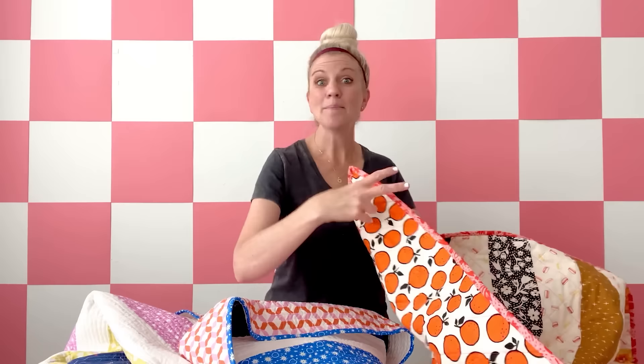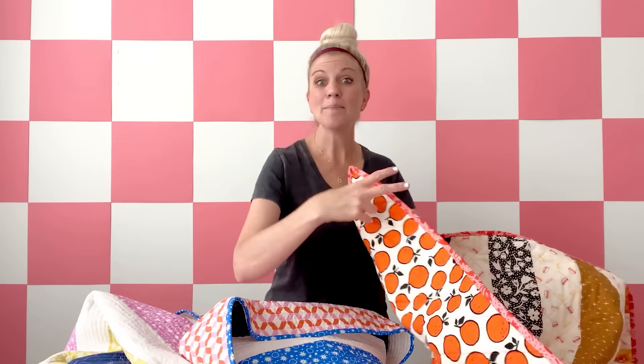I just really love stripes. This is a free pattern you can find on my website — go to MadeEveryday.com, you can download it, you can read through it. But we're gonna walk through all the steps together in this video. And we are going to make a baby size quilt, which is really manageable, and we're going to use some of my own fabrics.